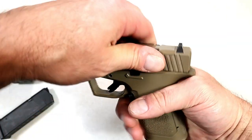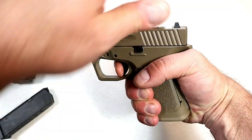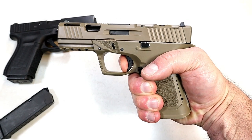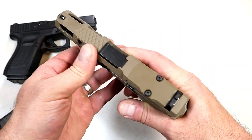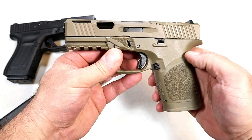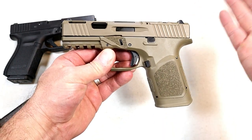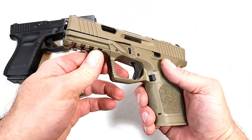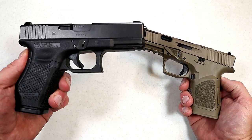It has Glock sights and the trigger measures right around a little over six pounds, with a very familiar trigger pull. I cannot wait to get this thing to the range, because it is not just sharp looking — I have a feeling it's going to shoot well. You're going to get all the benefits of what people love about Glocks in a very nice setup.